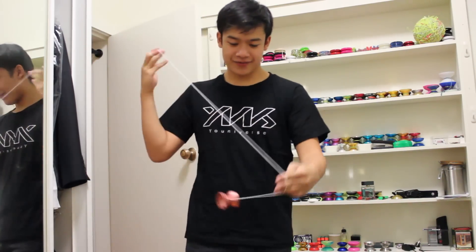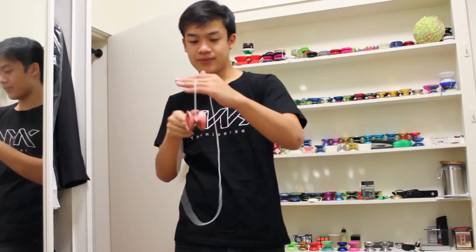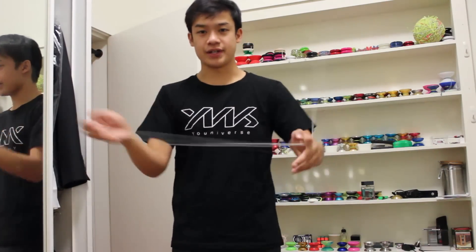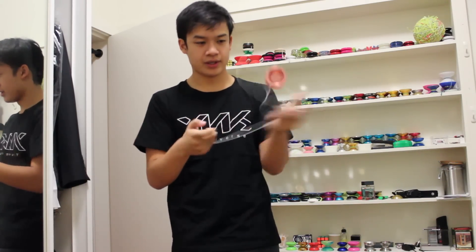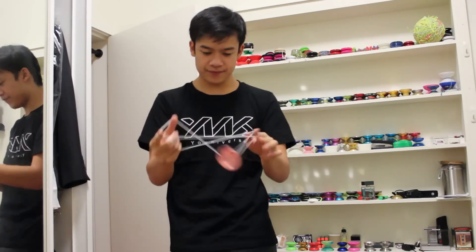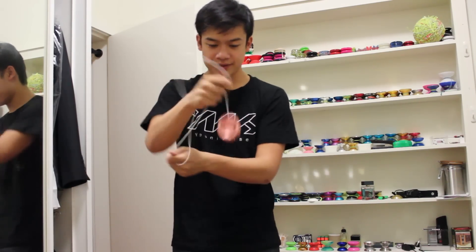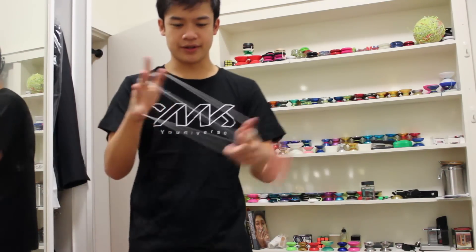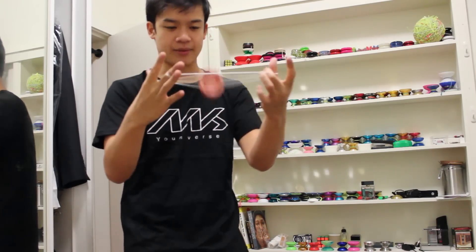So immediately this thing is dead, dead smooth. That's very, very impressive actually. That's very, very smooth — probably about like a 9 or a 10 smoothness. I'm not sure what aluminium this is made from. I don't want to make any assumptions yet, but it's feeling nice. It feels really, really nice. This yoyo is really reminding me of... it's giving me a very yoyo recreation vibe, actually.